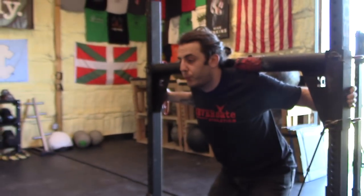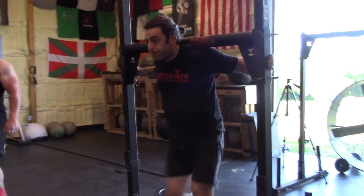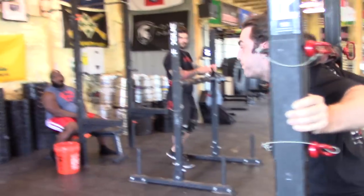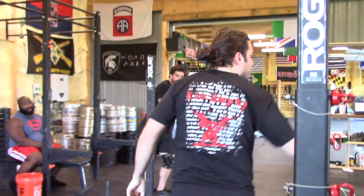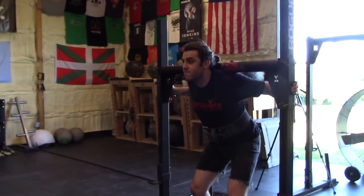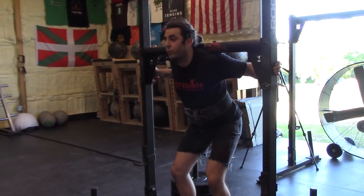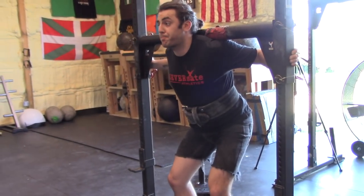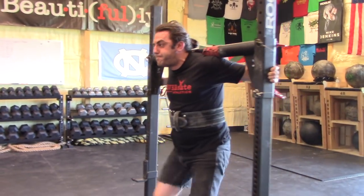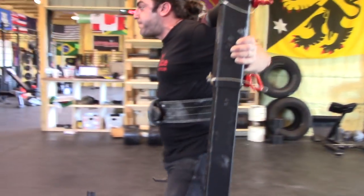Lots of air. Hold it. Eyes up. Look where you're going. Good. Light on his feet. Control — don't worry about speed. Bring your feet a hair forward. There you go. Lots of air. Good. Control, one foot in front of the other. Keep that pace. You're in control. Good. Stay tight. Don't drop it. Stay tight.